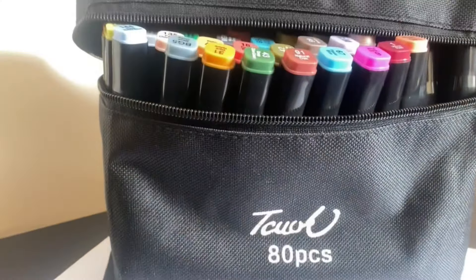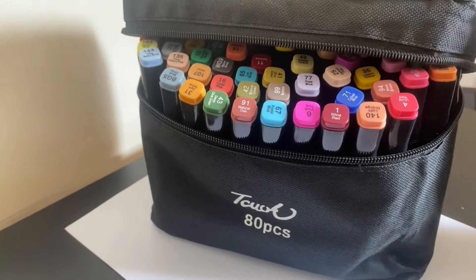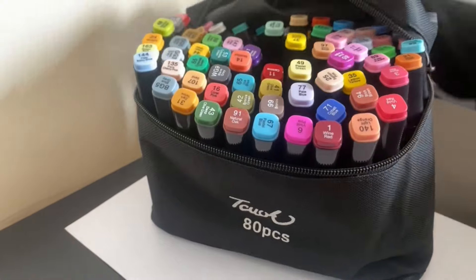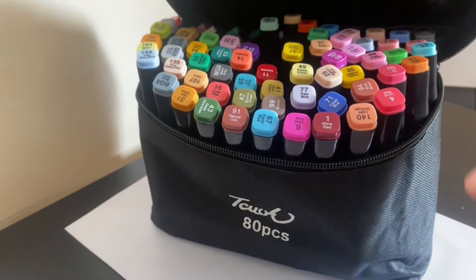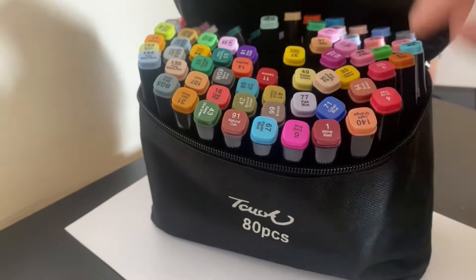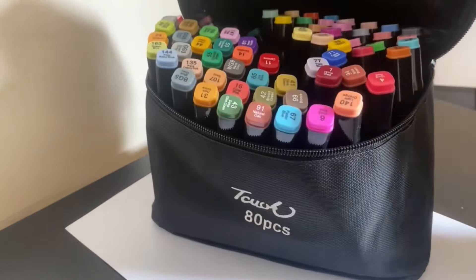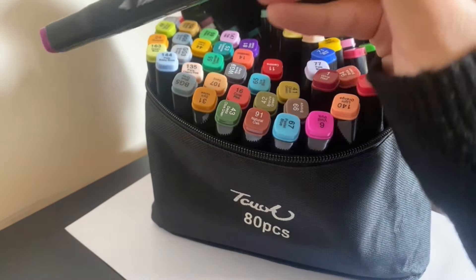I want to test out my cheap $20 double-sided markers. So these are the markers I'm on about. I've opened them up already and I have used these before, but this is the first time I'm using them to actually draw something and then color it. They're a set I got for around $20 off of Amazon.